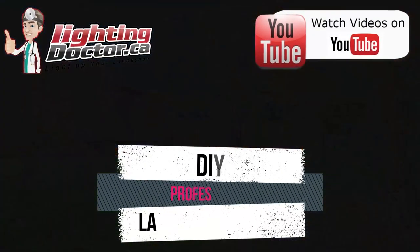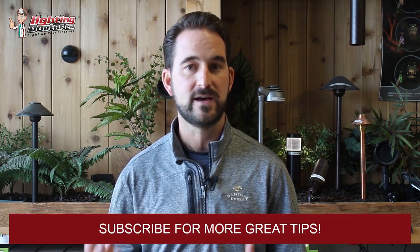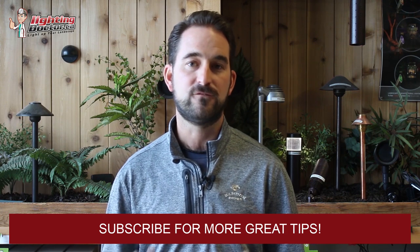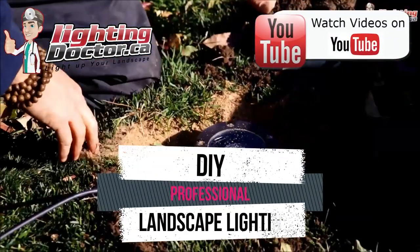Hey guys, it's Cal from The Lighting Doctor here. I hope you enjoy this video with some more great landscape lighting tips. To learn more about landscape lighting, go check out our website at lightingdoctor.ca. Or if you want to see what a real quality landscape light should look like, go check out our Try It Before You Buy It offer, where you can get a premium quality fixture at a discounted rate with your very own battery pack to test how that light's going to look and feel. Go check us out at lightingdoctor.ca or watch more videos on YouTube by searching for The Lighting Doctor.